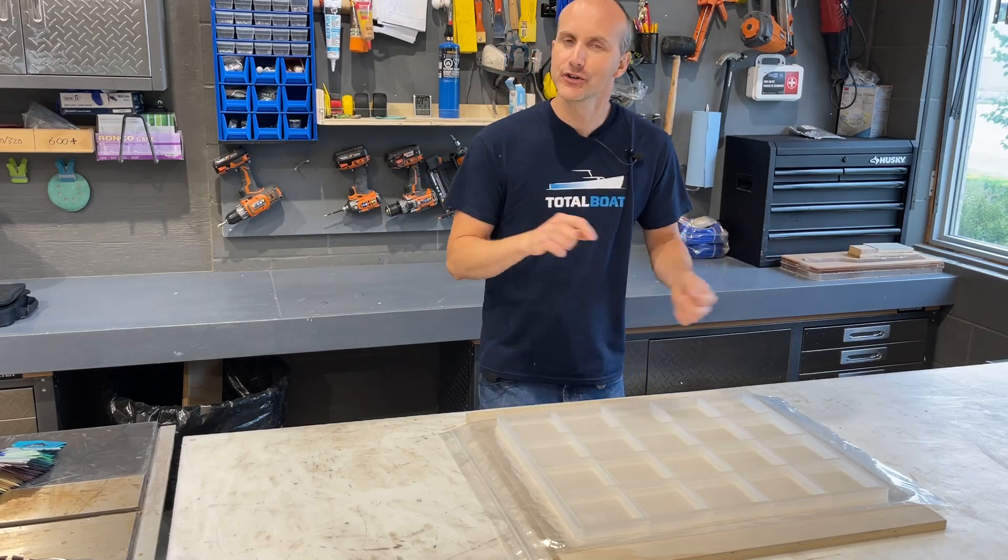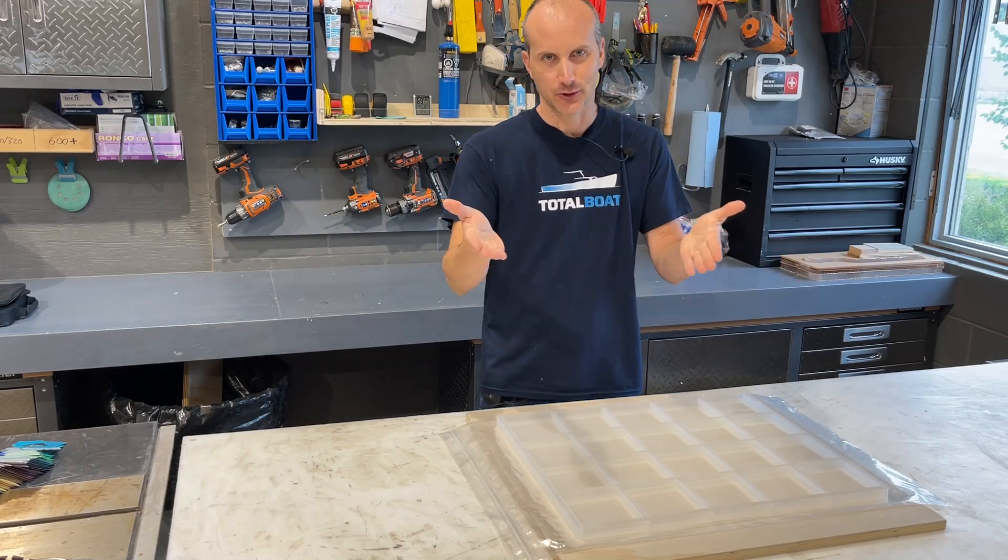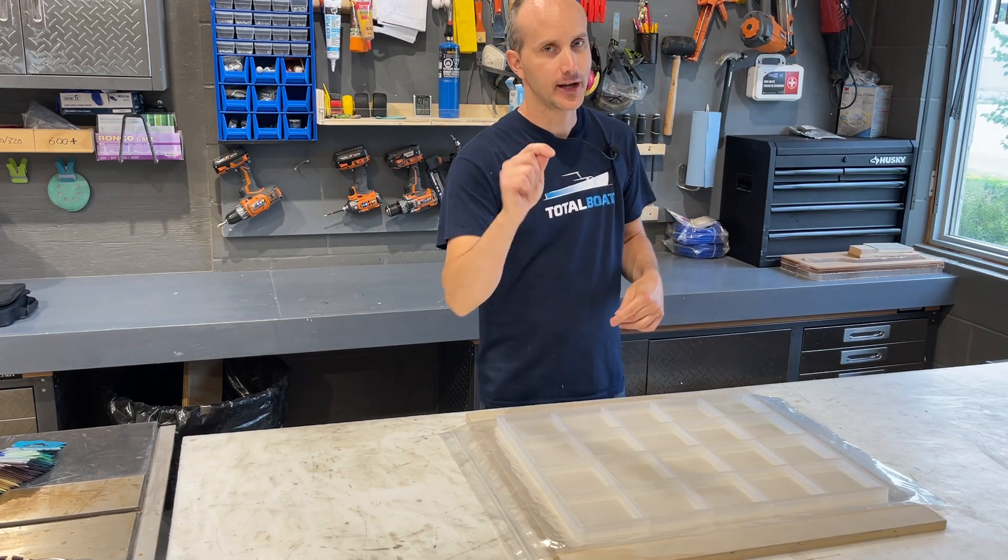And we are back with another project video. I'm Sean from Craft Elements. Thank you for joining me again. If it's your first time, welcome.